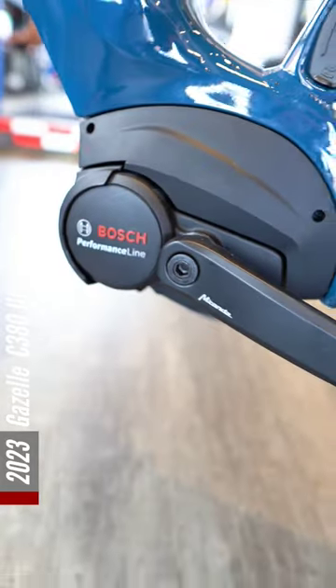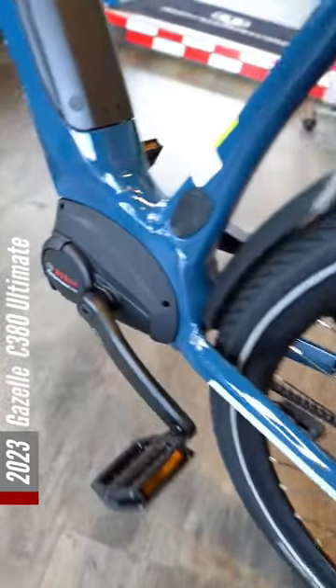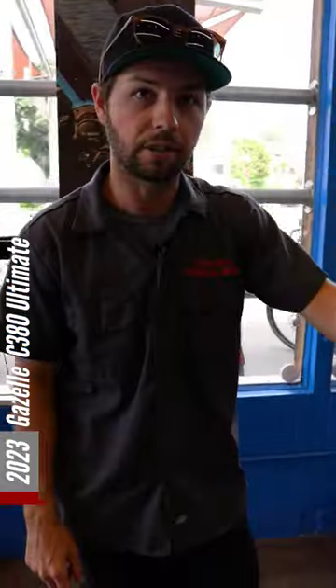It is coming in at 75 Newton meters of torque rather than 65, so a little bit more torque out of this year's model. That's kind of the big updates — Gazelle C380 Ultimate.